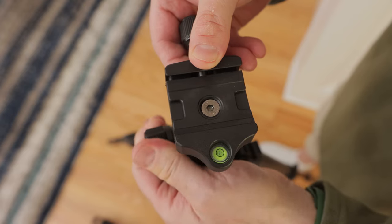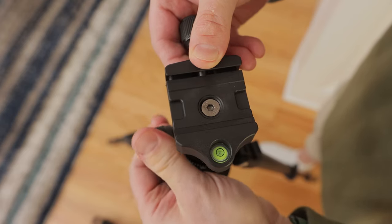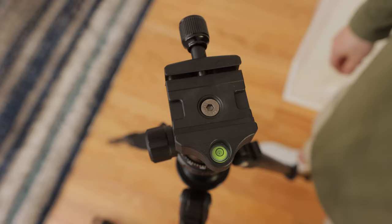I love this feature. You can level the tripod without having to adjust the length of the tripod feet, no matter what surface you are on.